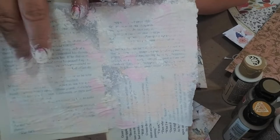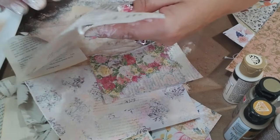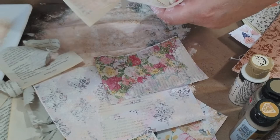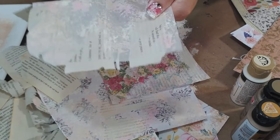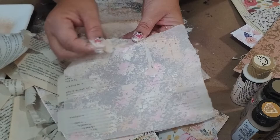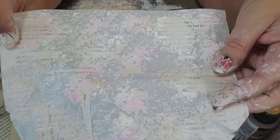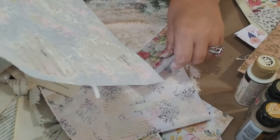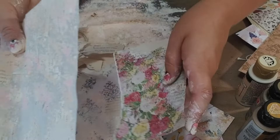I used parchment paper — the kind you cook with. I put some paint down on the parchment paper and I added book pages. When I pull it off, you get that same wallpaper effect, but it is on the parchment paper. We have got parchment paper with text on it and paint. These are amazing for using as embellishments or in your journal. You just layer and it's see-through, so you can have another piece of paper underneath and you get those pops of colors with the texture. I don't throw this out — I use these in my journal.